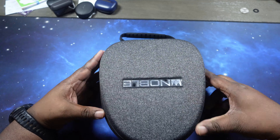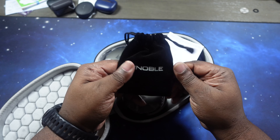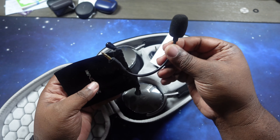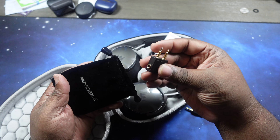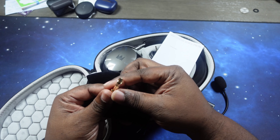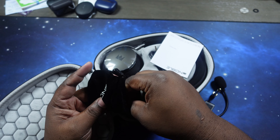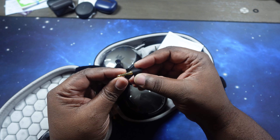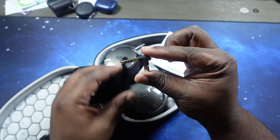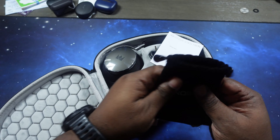Let's go ahead and open this up. We got the velvet pouch with Noble branding on it. Let's see what we got in here — we got our detachable boom mic, our airplane adapter, our stereo adapter. It looks like we've got an L-adapter too, in case you want to connect this directly to a laptop or something like that — you can jack it in and plug it directly in. That's a very smart piece to have as an attachment.